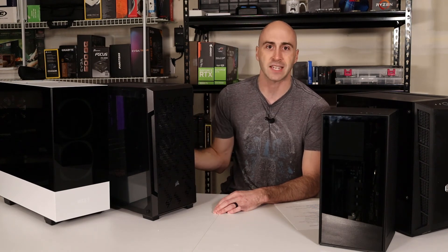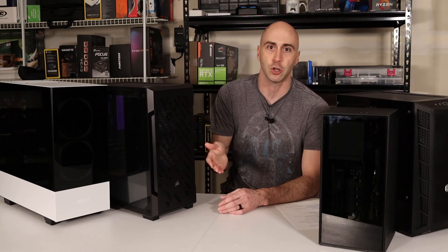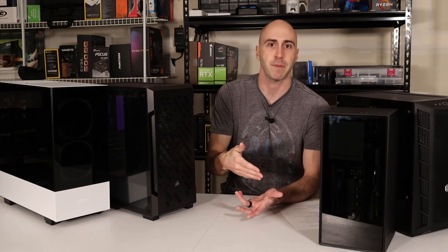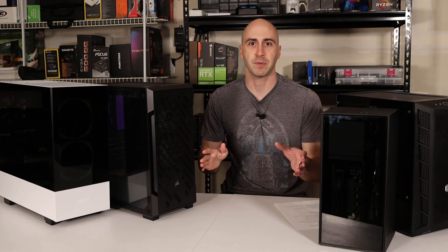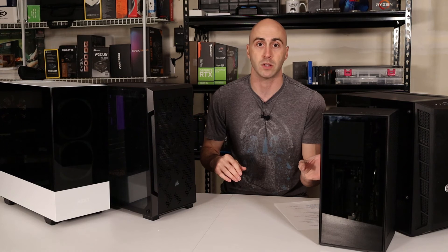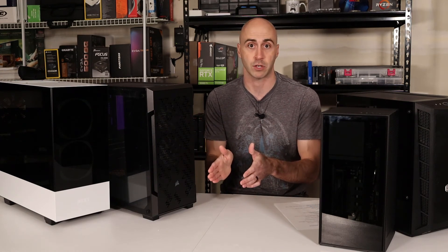But I've also bought cases that cost me $30 to $40 that turned out to be really good cases. Now they don't have the best cable management, they didn't have the most amazing airflow, and they didn't include fans. But for $30, you get what you're paying for. A high-end case doesn't necessarily mean that it's high quality — you have to do your research ahead of time on the specific case you're looking for.